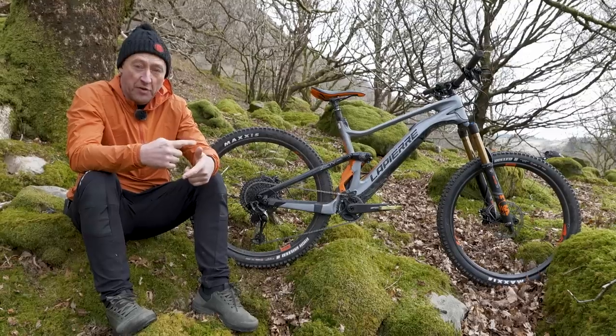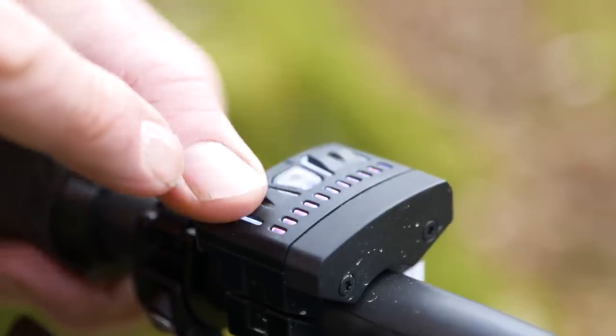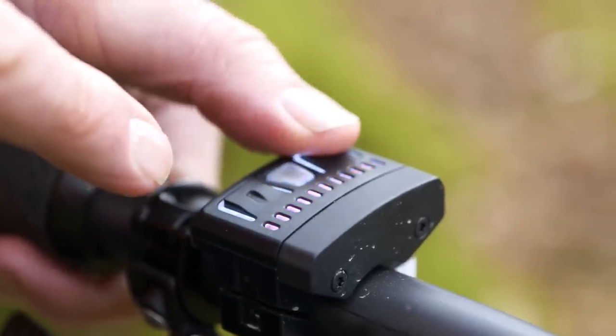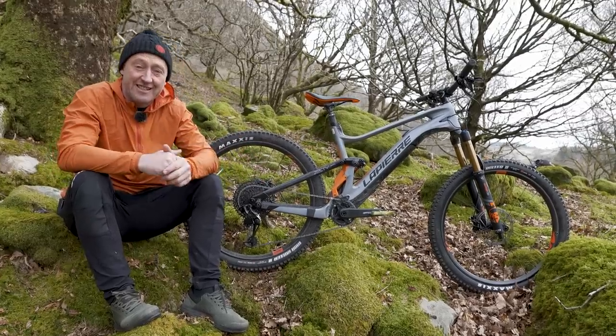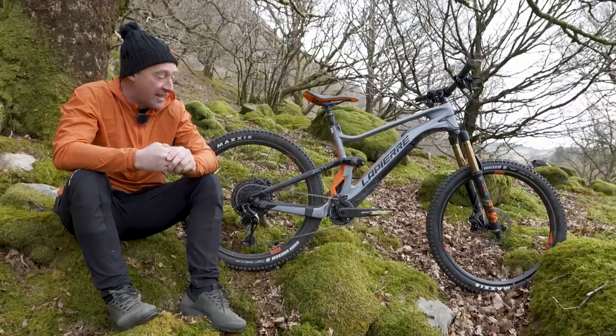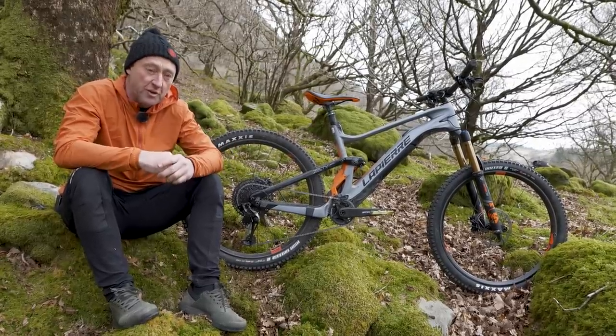Just to remind you on the three modes on this bike: we've got Breeze, which is pretty shy on battery use; River, which is the trail mode; and Rocket. Remember, this bike has very, very little resistance above 25 kilometres per hour, which means it's a great bike for getting you home should you run out of battery.